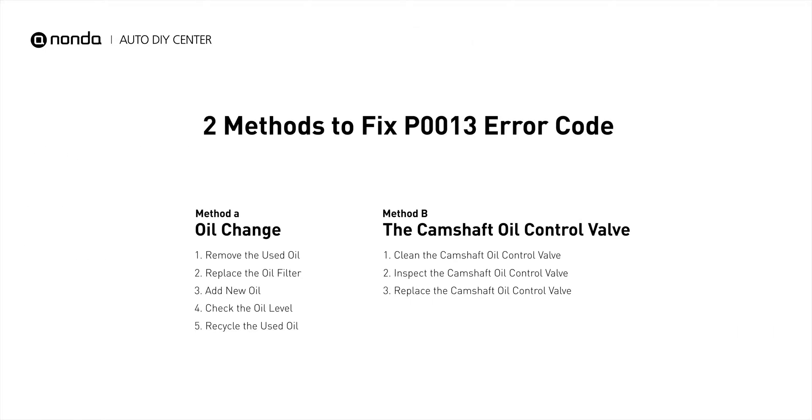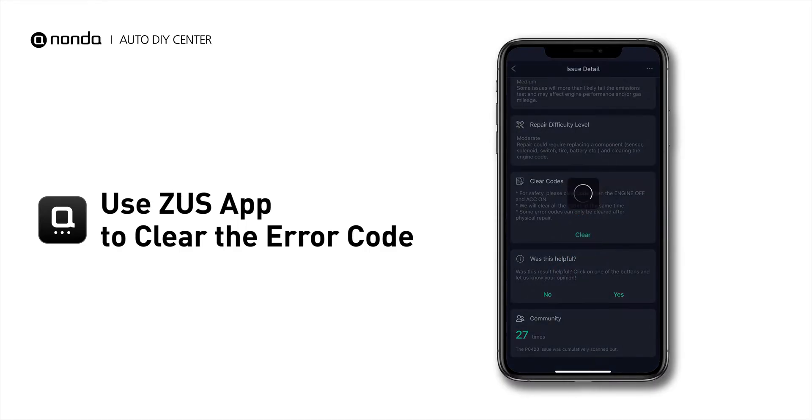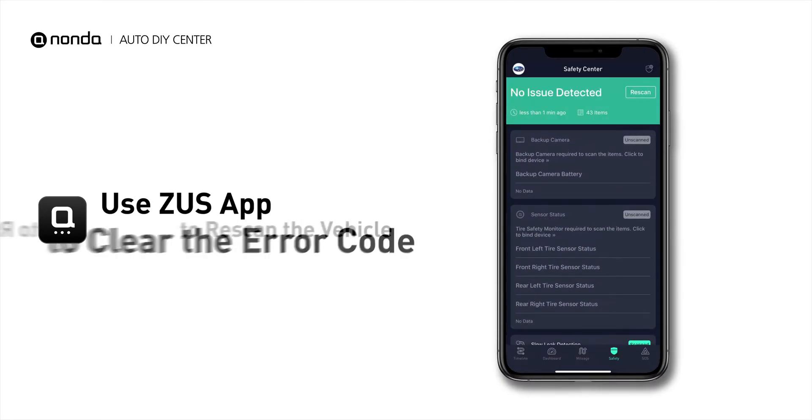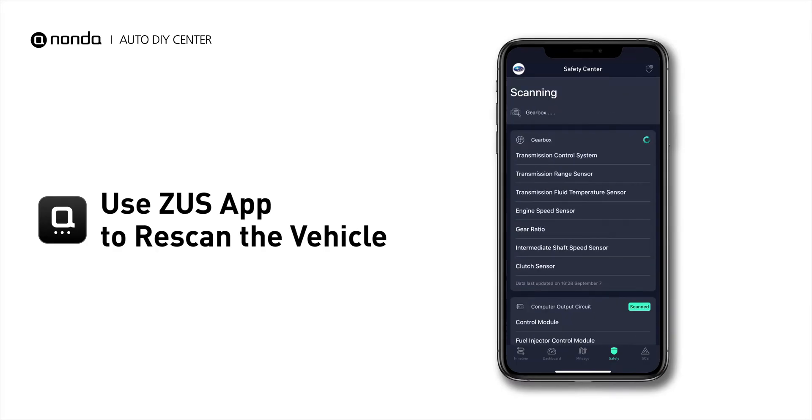So here are two of the most practical solutions to fix the P0013 error code. After the repair, you can now use the Zeus app to clear the error code. Tap the Rescan button one more time to make sure everything is fine with your vehicle.